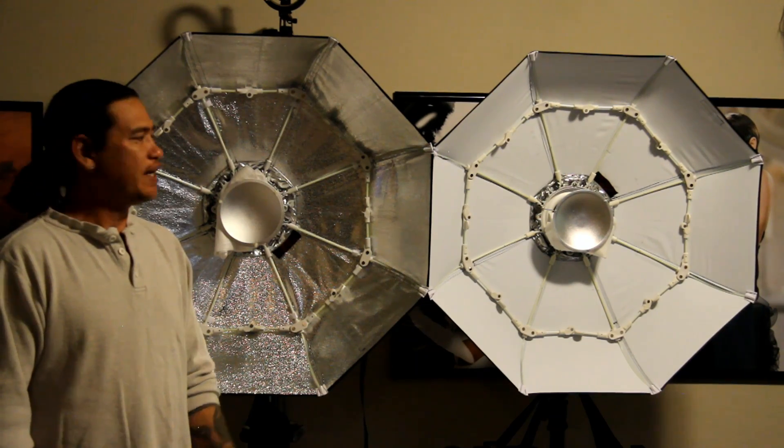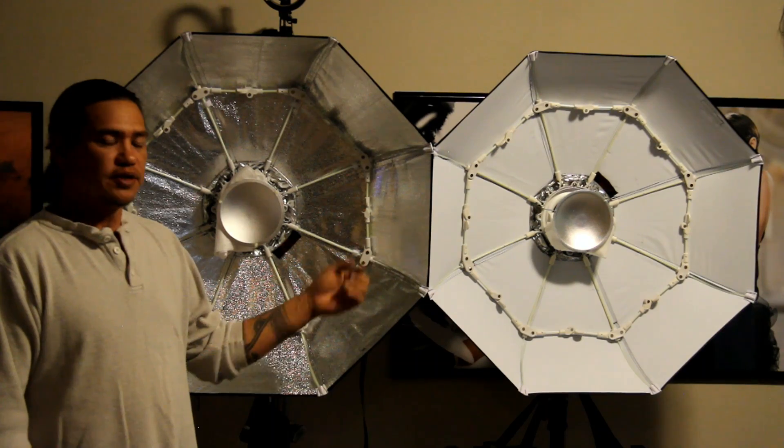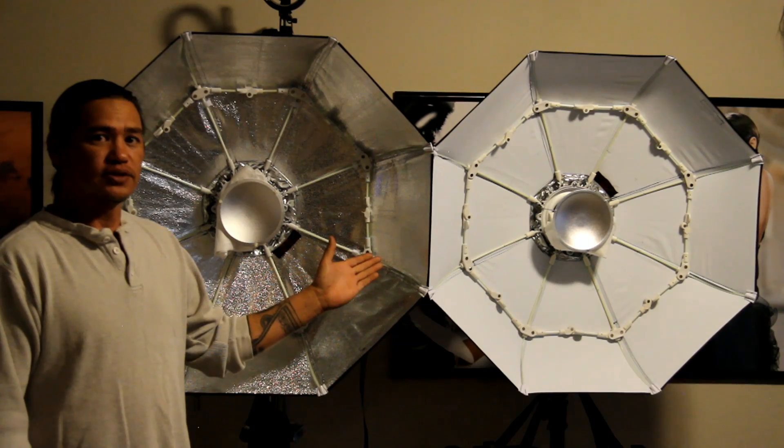Hello, I'm Scott with Sean's Photography, and I thought I'd give a little update on the QBox 33 Beauty Dishes. Over here I have the QBox 33 White, and over here I have the QBox 33 Silver.